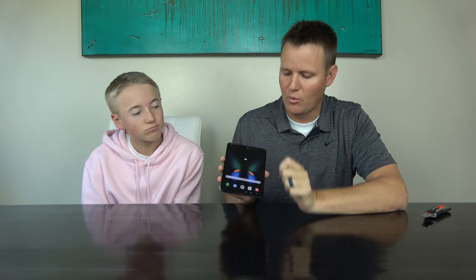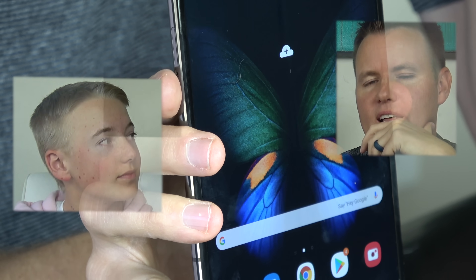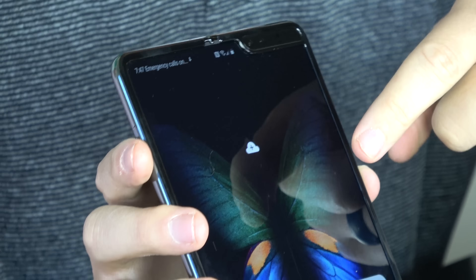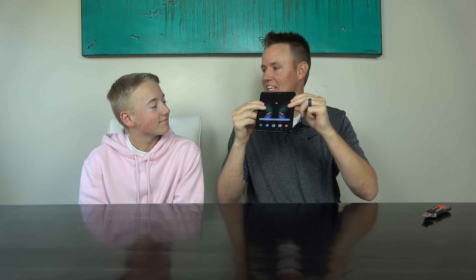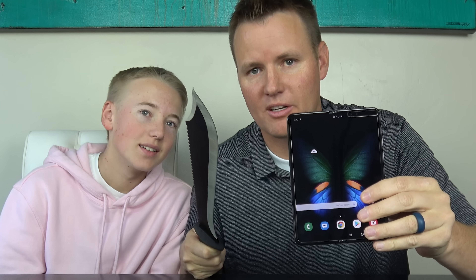So we had an interesting idea. The one thing you see on here and on all the Galaxy Folds is this butterfly. What would it look like if we cut the butterfly out of the screen? That would ruin the phone — very good observation. We are going to attempt to cut a butterfly shape out of it, just like the screensaver, and see if the butterfly can still flap its wings, and if the main part of the phone can still fold. We have these knives, but we need a bigger tool — we are going to cut a butterfly out of it.